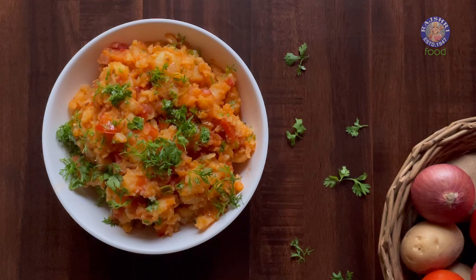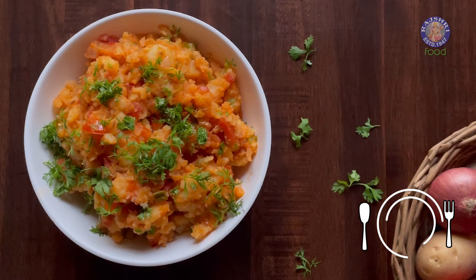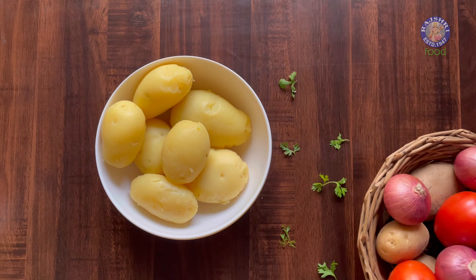Certain recipes make for an ultimate comfort food. For me, one of those is Indian style mashed potatoes, or aloo ka bharata.